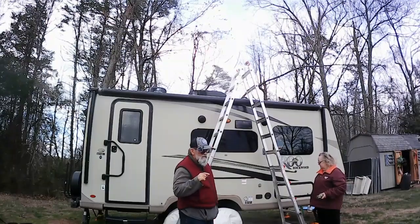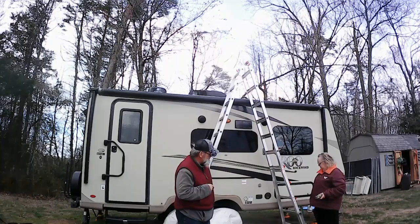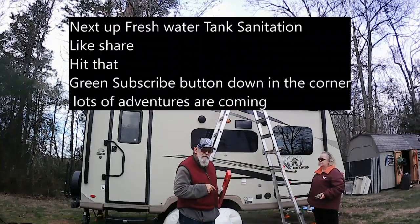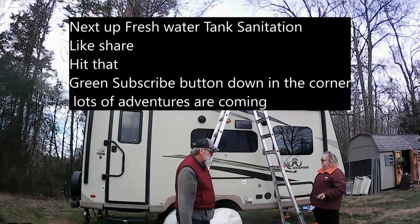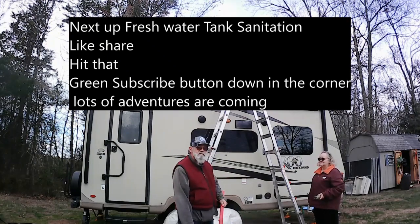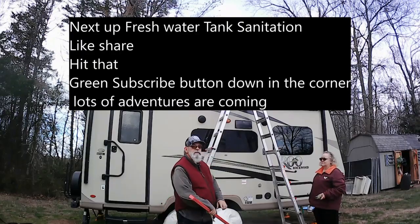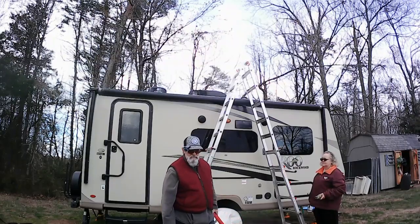Tomorrow we'll be sanitizing the water tank and running all the antifreeze out of here, because our first trip is this Thursday. From the new name channel, Adventures with PC Wabash — first video of that title. We are out till tomorrow. See you later.